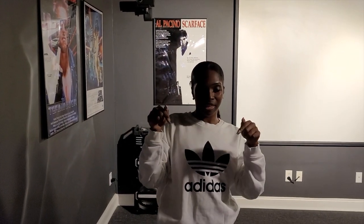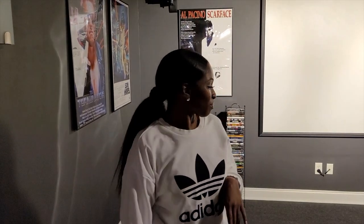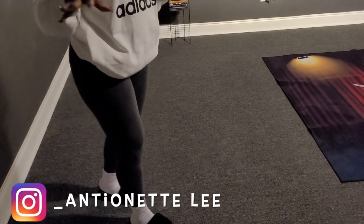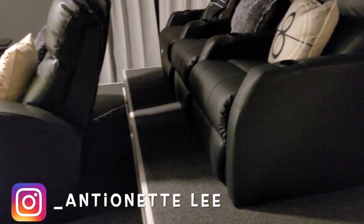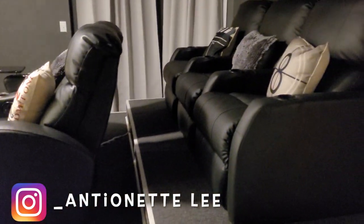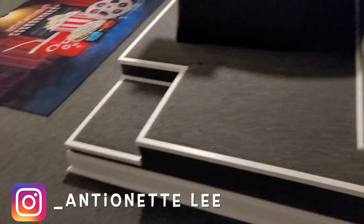I'm going to make sure I link all the things we used in the description bar. This paint was from Home Depot and the brand was Behr, B-E-H-R. If you look down at the carpet, it's the same carpet we had from the previous theater. The stage — you've seen that too — this is also a DIY. We have a two-layer stage, all done by hand. Everything is DIY, we did it ourselves, and I'm so proud of the way it turned out.